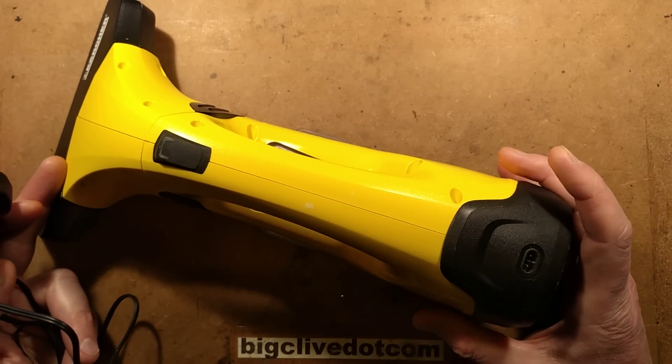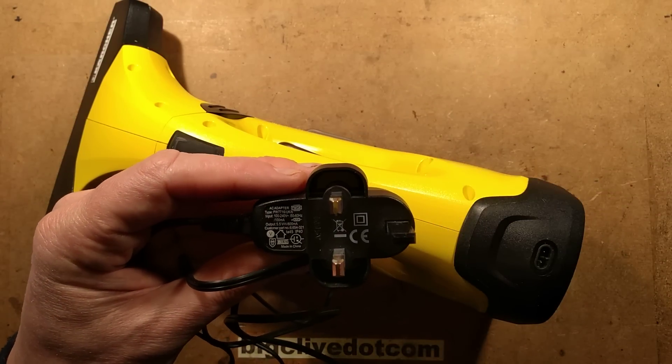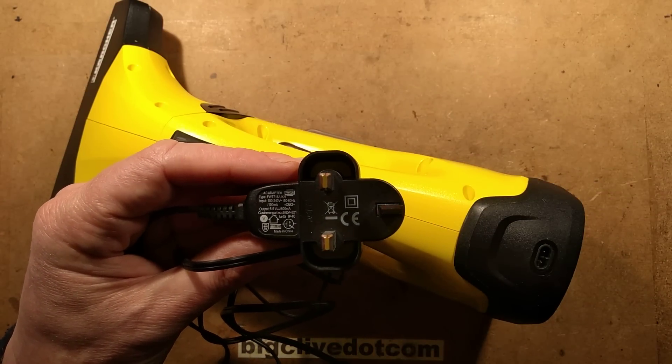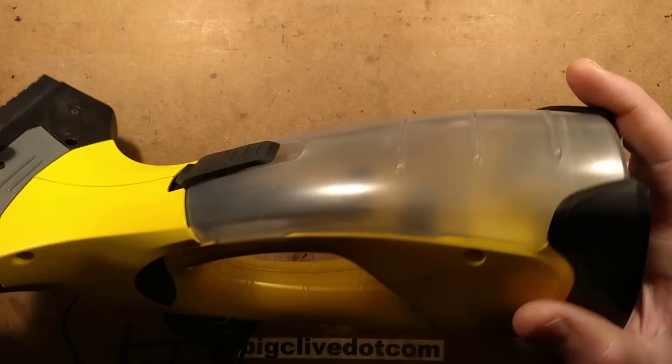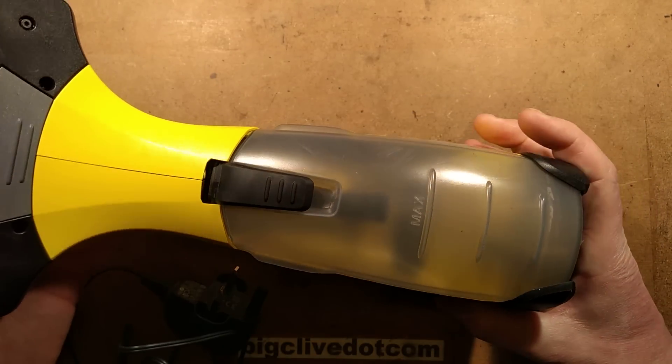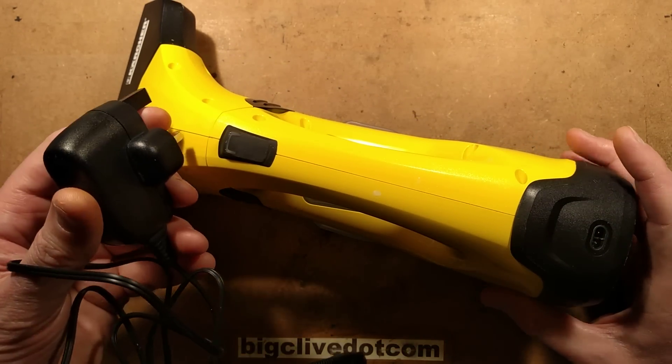The problem with this is that it wasn't taking a charge. It comes with this little charger - let's just see what it puts out: 5.5 volts at 600 milliamps. Looking at the specifications on this unit it suggests that it's got a lithium cell in it, and the charger is working okay.